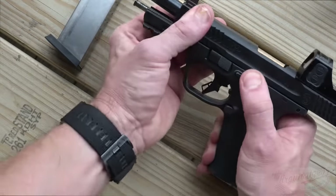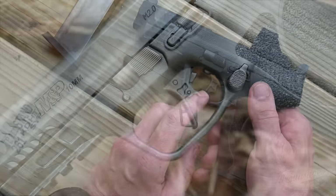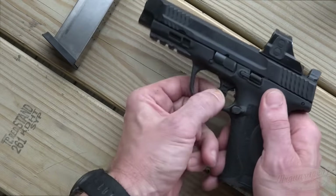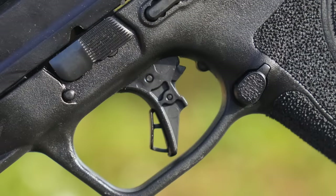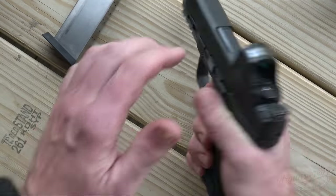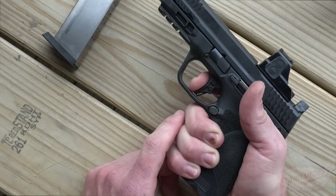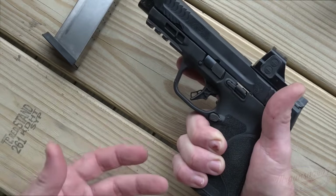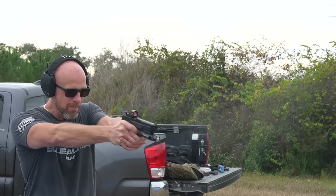We have our takedown lever, but let's talk about this trigger. The M&P Shield Pluses came out with flat-face triggers, and a lot of people were saying they wished they'd put those on the full-size guns. Well, they have with the M&P 10mm. We have a trigger safety here — if you don't press that, there's no way for the trigger to go home. Built into the frame, we also have an over-travel stop. The trigger breaks right at five and a half pounds on my scale. The reset is there, it's tactile, it's audible — it's not as strong as a Glock, which would be one of my few complaints. I wish it was a little more tactile and audible, but it's definitely not bad. If you can't shoot this gun well, it's not the trigger's fault.